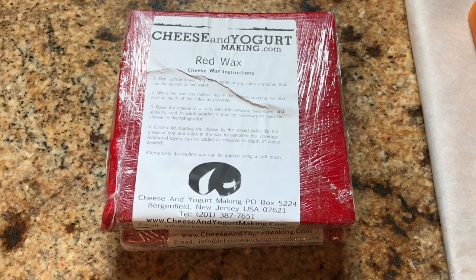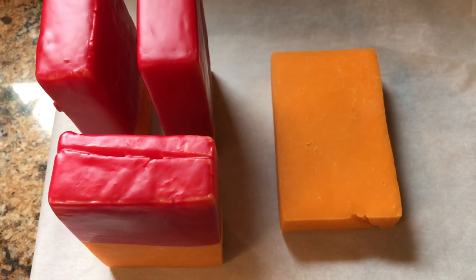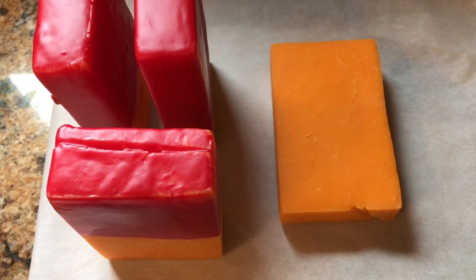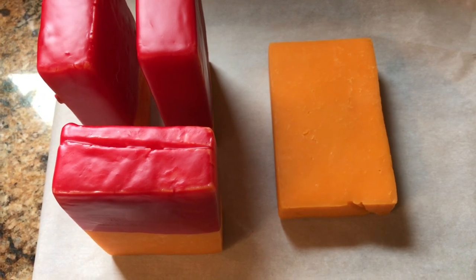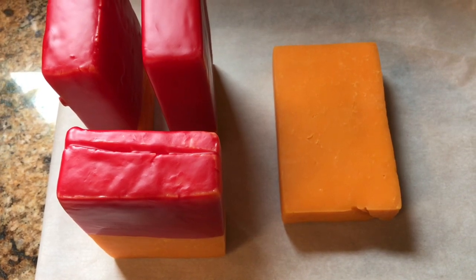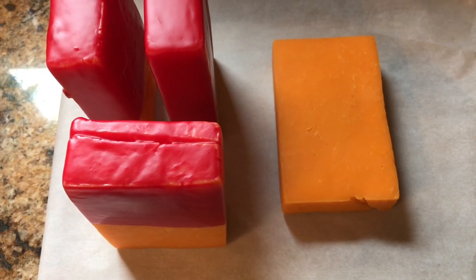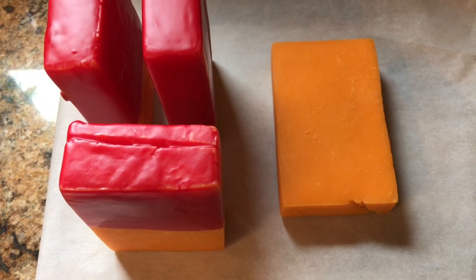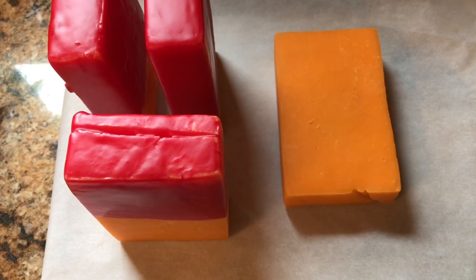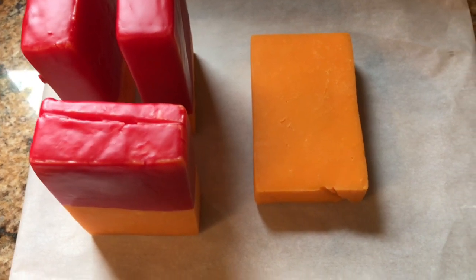Any hard cheese will technically work for this, but I find that cheddar is kind of the gold standard for doing this at home. I've tried different types of cheeses and had mixed results, but I've always had really good luck with cheddar. I always use mild cheddar because the longer the cheese sits, the sharper it's going to get. I've opened up a cheddar that was maybe six months old and it wasn't that sharp, so if you don't like a really sharp cheddar you'll want to use it in a shorter period of time.